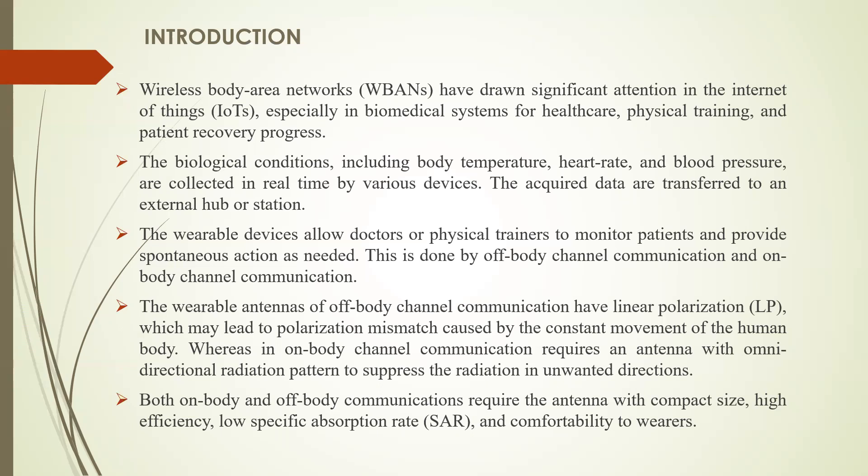The wearable antennas for off-body channel communication have linear polarization, which may lead to polarization mismatch caused by the constant movement of the human body. Whereas on-body channel communication requires an antenna with omnidirectional radiation patterns to suppress radiation in unwanted directions. Both channel communications require an antenna with compact size, high efficiency, low SAR, and comfortability to wearers.